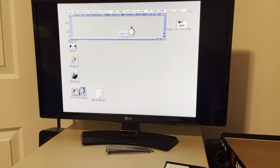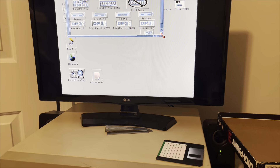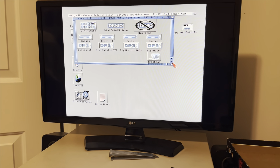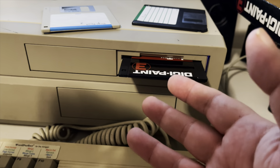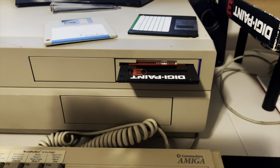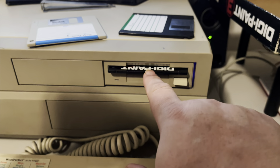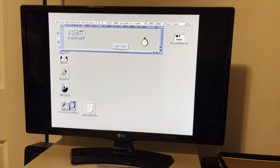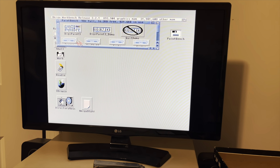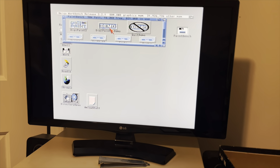It just simply says 'copy of paint bench.' So this looks like it doesn't even really need an installer. Why don't I go ahead and grab the original disk and put it in and see if it's the same. Here's the original DigiPaint disk — not Depaint, don't confuse those two. And it just says 'paint bench' as well, and there's no installer. So this is one of those things where you can just drag the contents to your Amiga and run it — you don't need to install it.